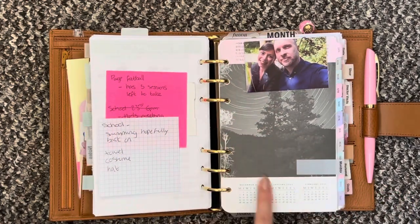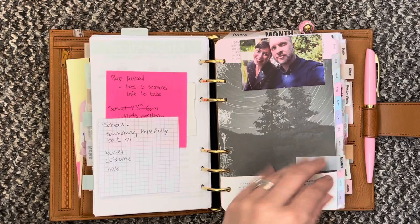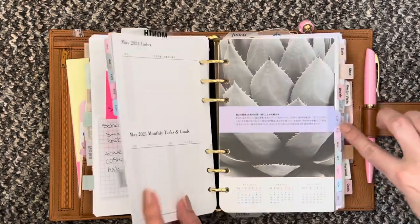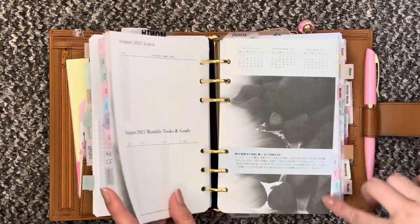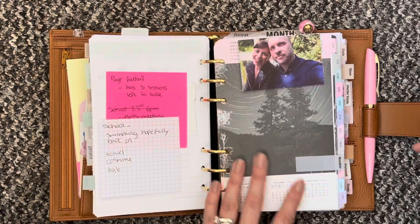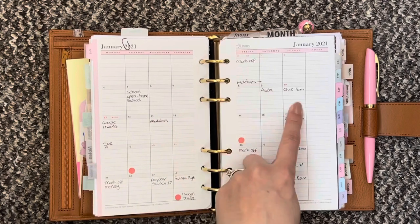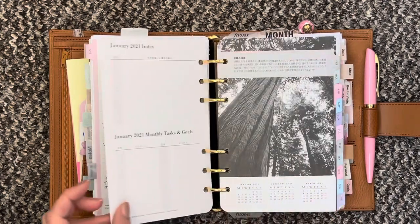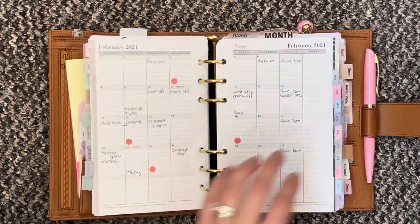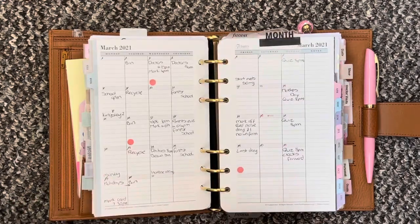Each page cover has a little picture on it — you get the previous month, the current month, and then the next month on the front, and they all have different black and white images. I got this set because I really liked the colour of the tabs and the fact that it is a Monday start as well. So this is January — you've got January to Thursday, Friday to Sunday, and then a little section for notes. On the back you have a little index and then monthly tasks and goals. I did back plan those two months and this is the current month that we are in.